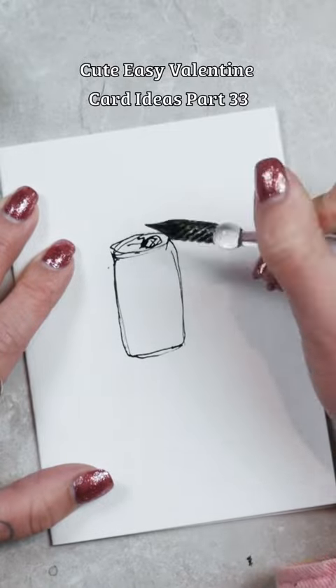Valentine's Day is in six days, so here are five of my favorite Valentine card ideas that you can make yourself this year.